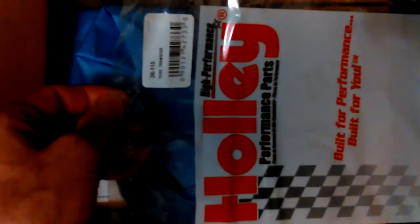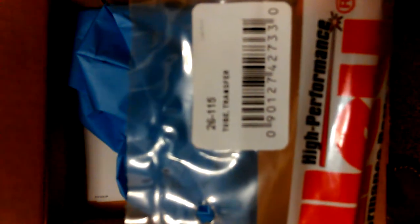I never did 100% figure out which one was the right replacement. This is the newer version — my fuel transfer rail, this is a 26-115. My transfer rail. I wrote Holley and asked them, and I gave them the number on the horn — the list number. I have a kit that I put in it.